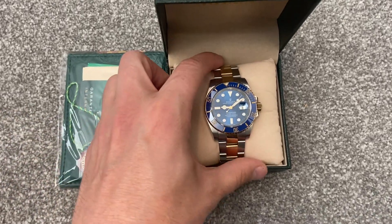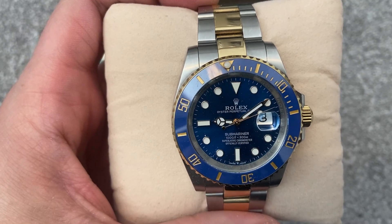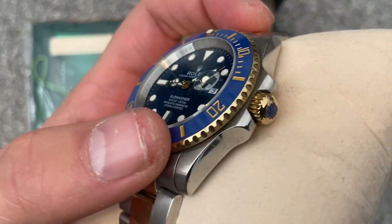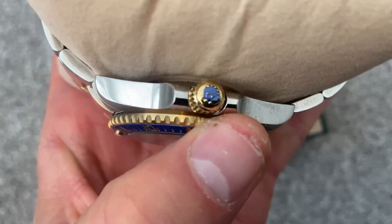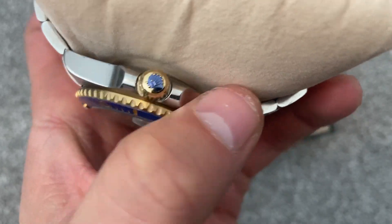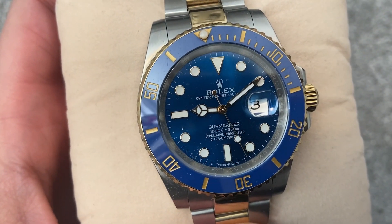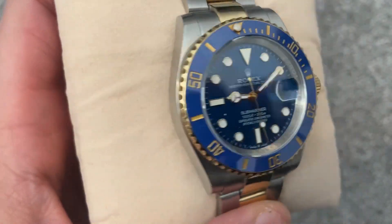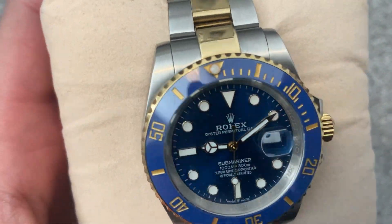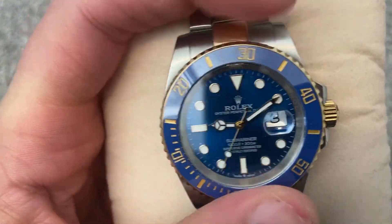Now we have the watch open, let's bring it a little bit closer to the camera. I'll give you the full view around. There are a few marks on the side of it actually. Let me twist it around and show you that going all the way around.